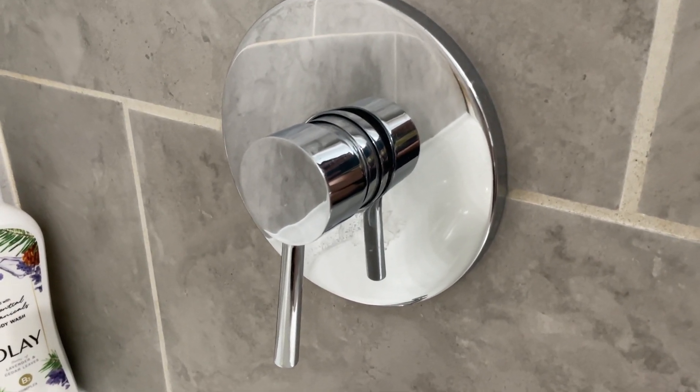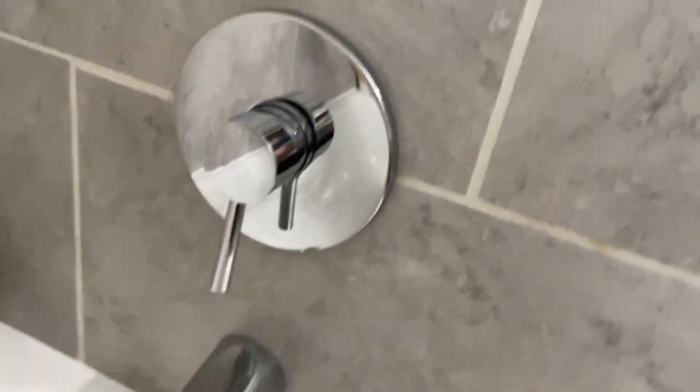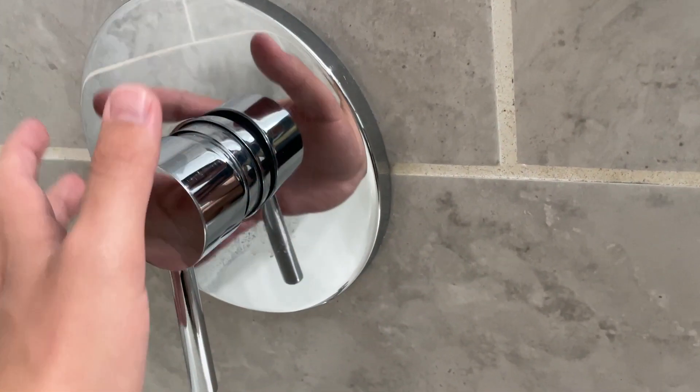Hey everybody, this is a quick review of this Kohler lever handle for your shower. I love this one just because of the stainless steel component.